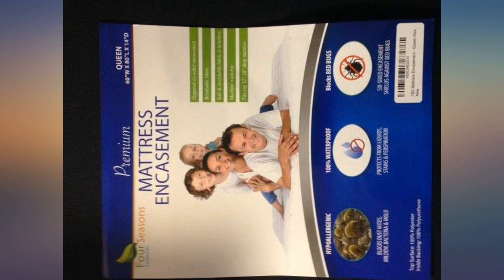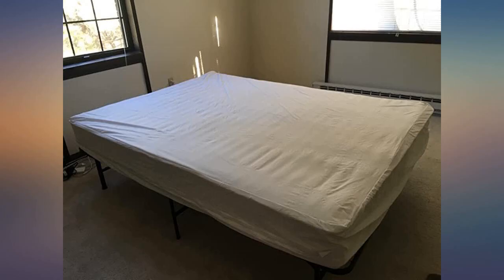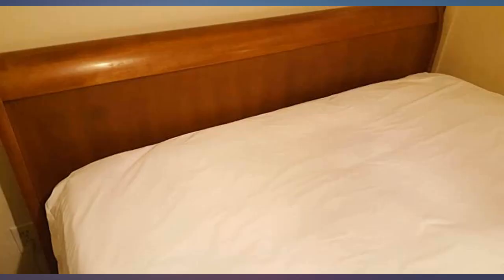I wanted to make sure my bed stayed clean from dust and allergens. I was hesitant at first because I thought it would be like plastic — I didn't want my body to get overheated from a plastic-like material that wouldn't let my body feel cool. But I was pleasantly surprised. It was comfortable and kept cool. I actually felt cooler than when I didn't have it on my mattress. I am very happy.